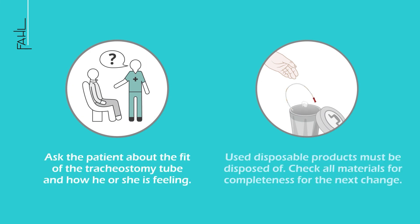Used disposable products must be disposed of. Check all materials for completeness for the next change.